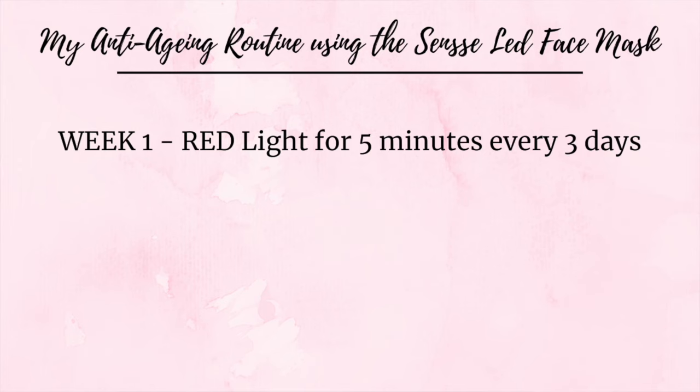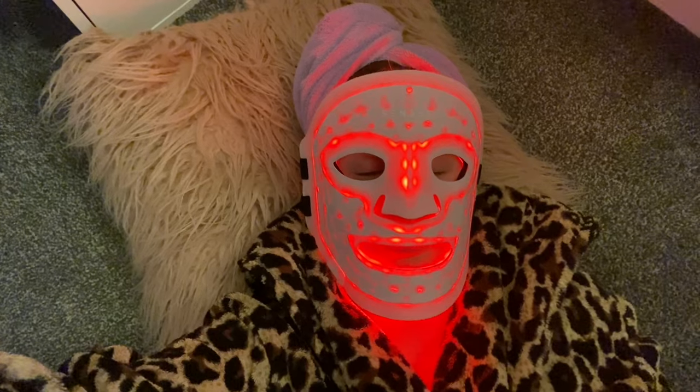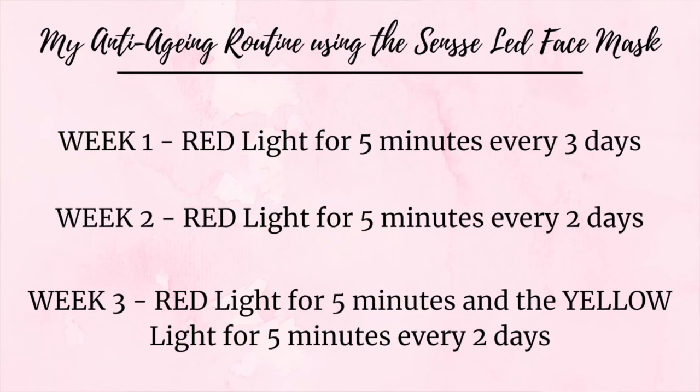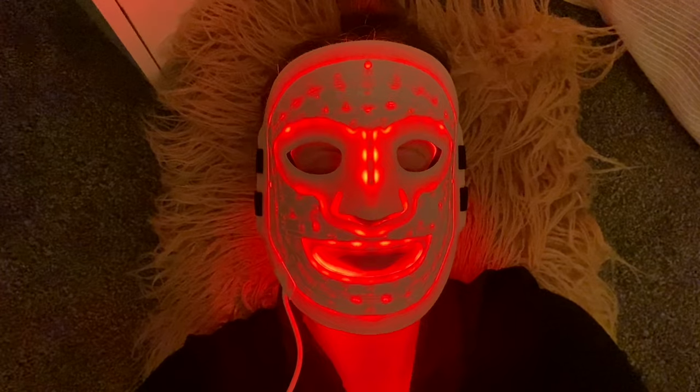I am now on week three of using the Scentsy LED face mask and loving every moment of it — it is like a pure self-care moment. Let me take you through the routine I've been doing over the last couple of weeks. In week one I was doing the red light for five minutes every three days. Then in week two I still did the red light for five minutes but every two days. Now in week three I've stepped up to ten minutes, still every two days.